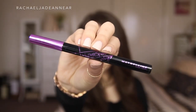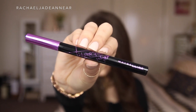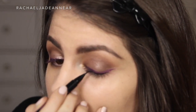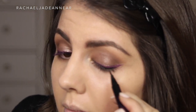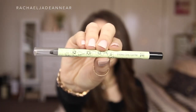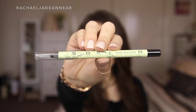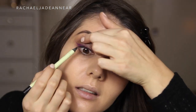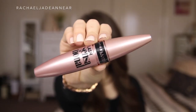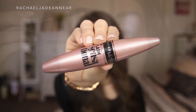I'm going to take my Maybelline Hyper Sharp Wing Liquid Liner and create a really thin line right at the base of the lashes. This will help disguise any lash band if you plan on wearing fake eyelashes and will also help ground the look and keep it more wearable. Using the Pixi Endless Silky Eye Pen in Black Noir, I'm going to tight line that upper lash line as well. Popping on a little bit of mascara before we do false lashes — I'm going to be using the Maybelline Lash Sensational today.